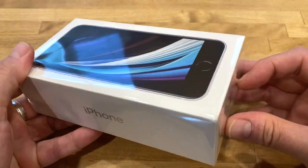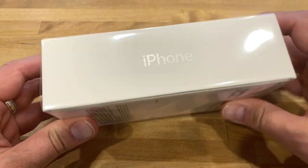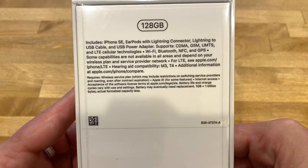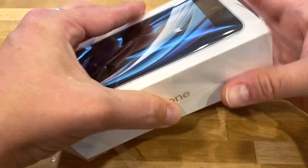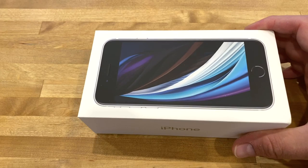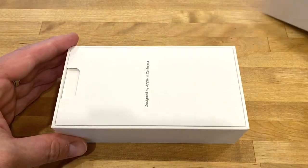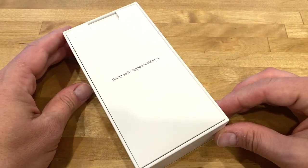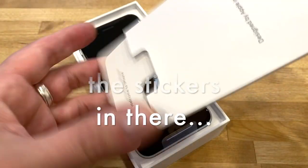So I'm going to unbox this. Let me see what's on the back — there's some images here. Here's what it says — it tells you everything that's in the box. Alright, let's open her up. As you can see, it says the usual 'Designed by Apple in California.'